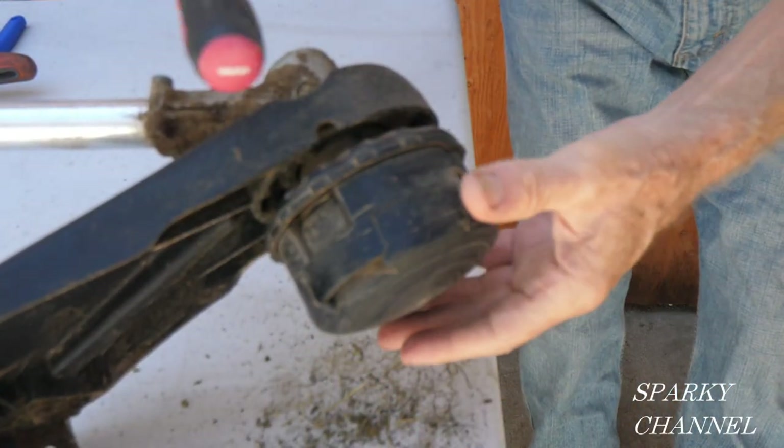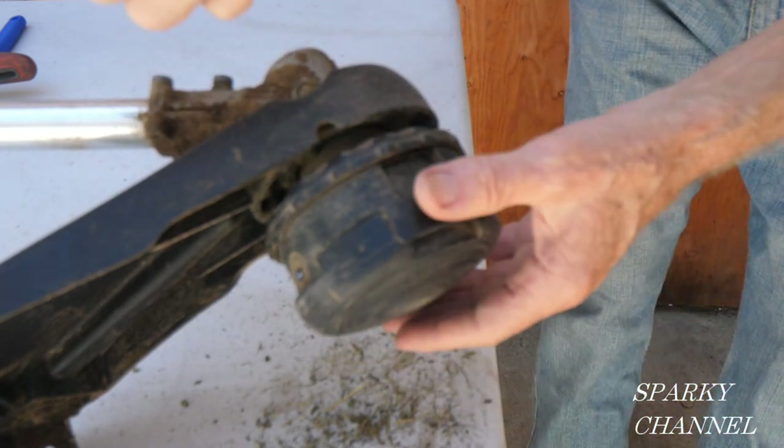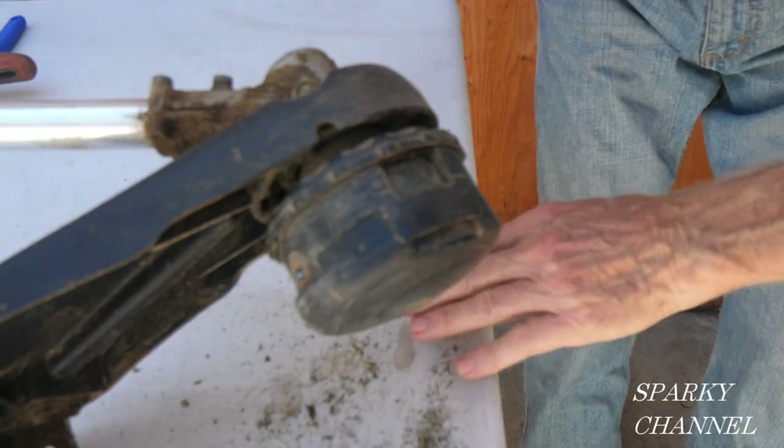So if you need to change out the head of your trimmer, that's how you do it — or if you just want to clean it out. Look at all this that came out of there, and there's a bunch on the ground too.